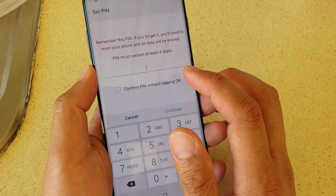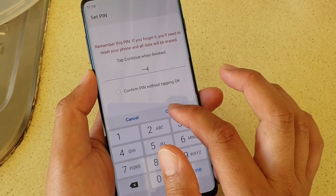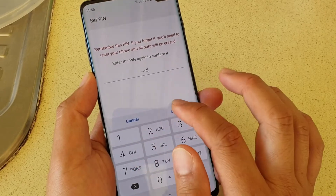I'm going to choose PIN and I'll choose 1, 2, 3, 4 and tap on Continue. Then enter 1, 2, 3, 4 again to confirm.